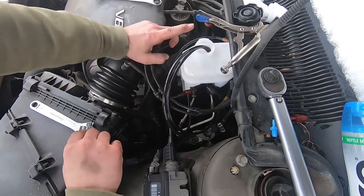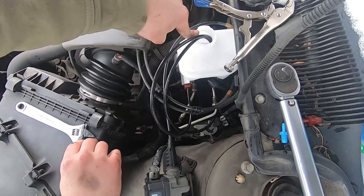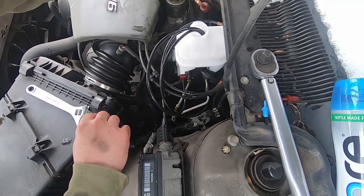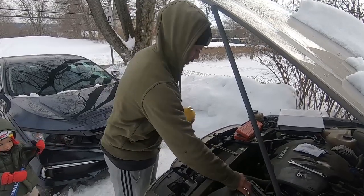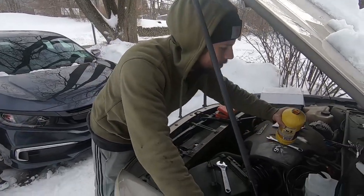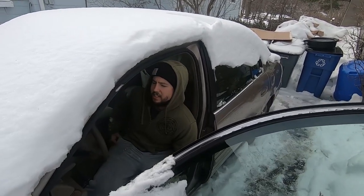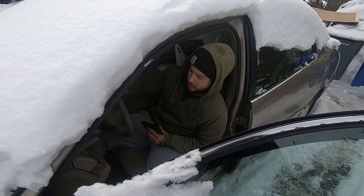Now I'm going to fill this with brake fluid, and then slowly push the pedal in and then out. Fill this all the way to the top. When you're pushing the pedal, you don't want to go all the way to the floor, because the master cylinder has seals that if you go too far down, you can burst the seals open.